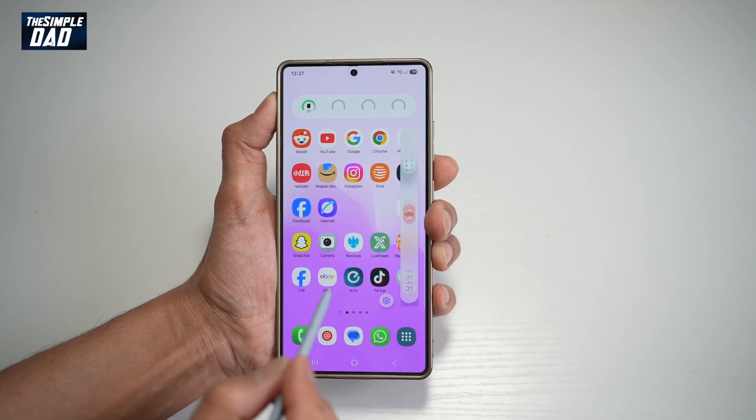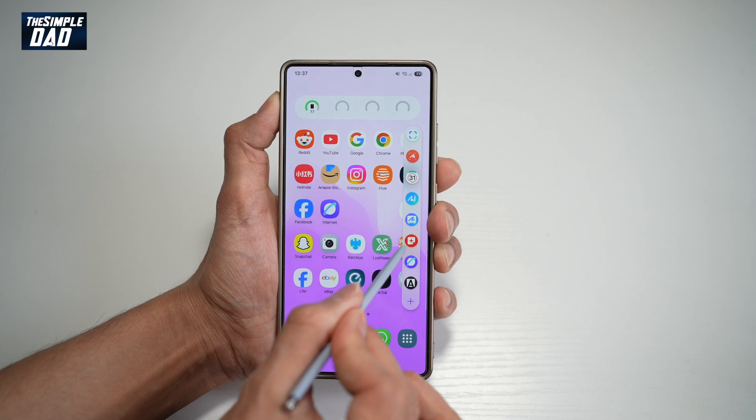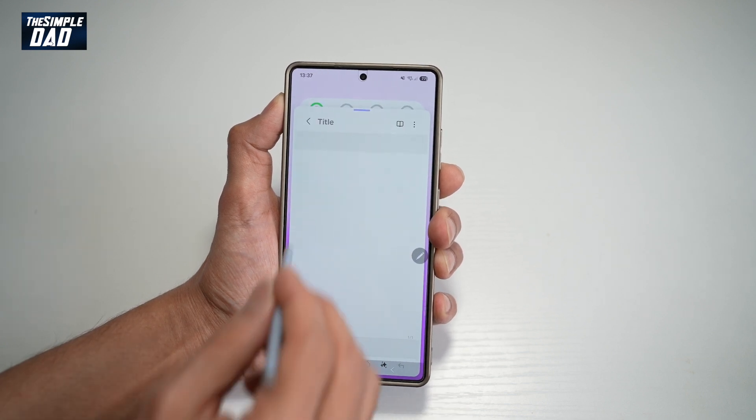So now you get the Air Command. In that Air Command, you'll find Samsung Notes, which looks like this. Go ahead and tap on that, and now you can go ahead and create your Samsung Notes.